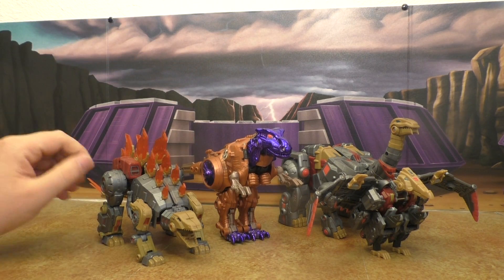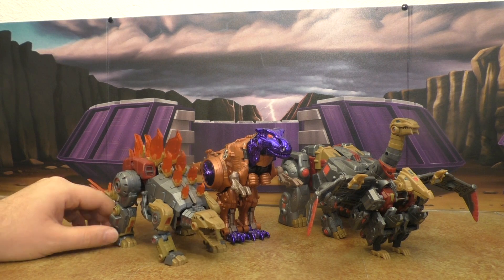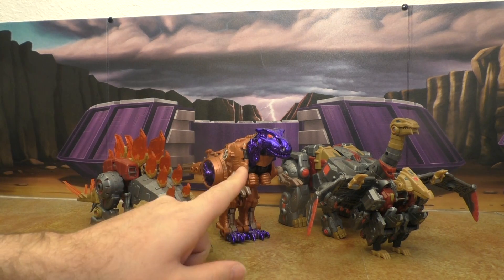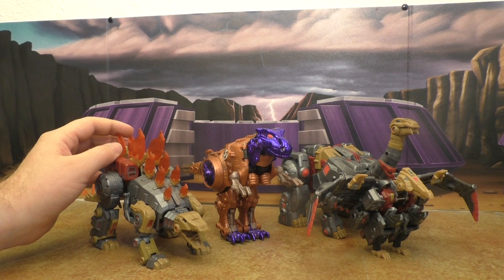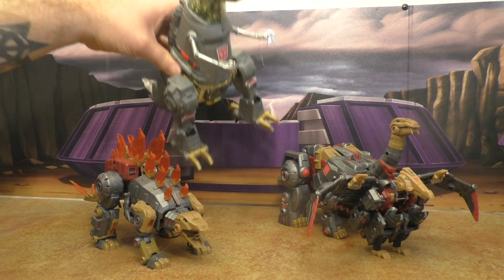Beast Wars Megatron — that's actually not bad, I do like the way he looks with them. If somebody were to repaint him into a Fall of Cybertron style Grimlock, that would probably work pretty well. I think they were originally going to repaint the Fall of Cybertron Grimlock into Beast Wars Megatron colors, but that never happened.